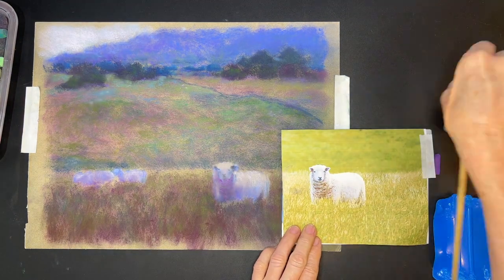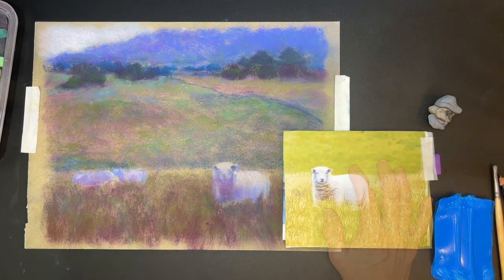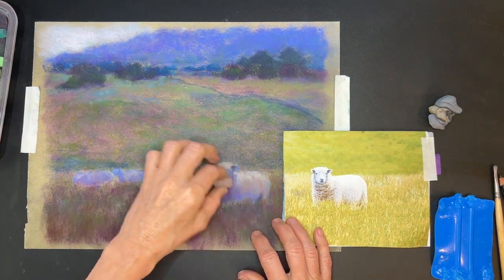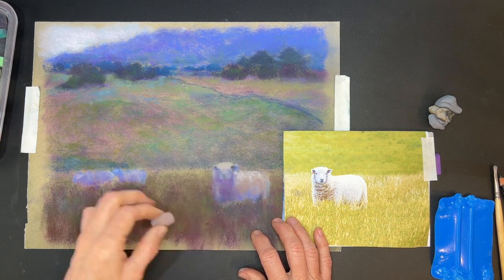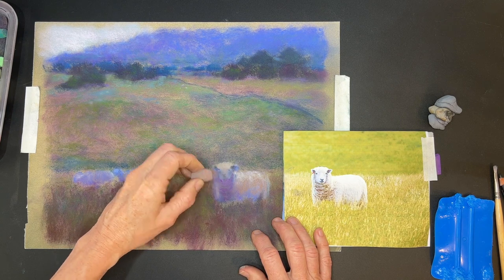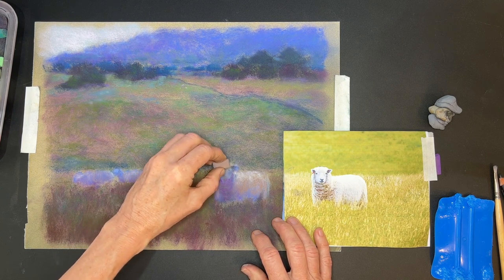Look what happened - most of the green that I put on just came right off. So I was like, I am determined to finish this painting. What I'm doing here is working on the sheep again.